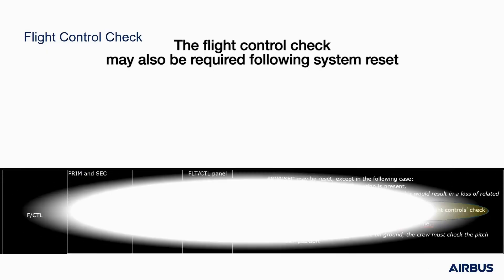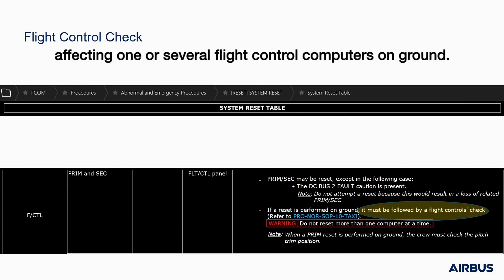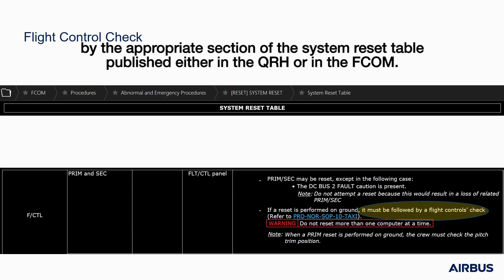The flight control check may also be required following a system reset affecting one or several flight control computers on the ground. In such cases, pilots must always follow the guidance provided by the appropriate section of the system reset table published either in the QRH or in the FCOM.